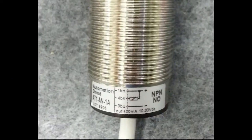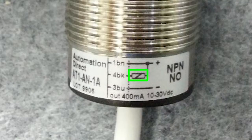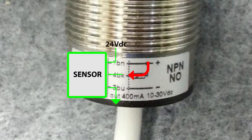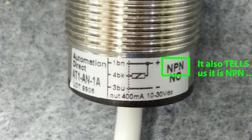AutomationDirect sensors have a diagram on the sensor or sometimes on the wire showing exactly how to wire the sensor. This little box is the sensor's load, which is the PLC. And for this sensor, we see that the PLC provides or sources current from the positive rail to the input of this sensor. So we know without even looking at the part number that this must be an NPN sensor to sink that sourced current.